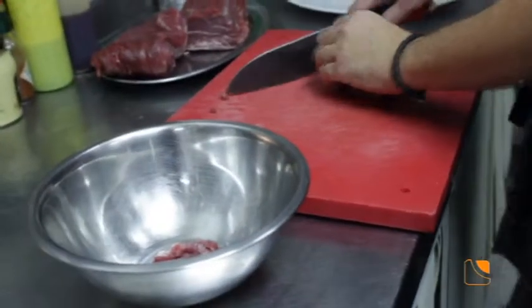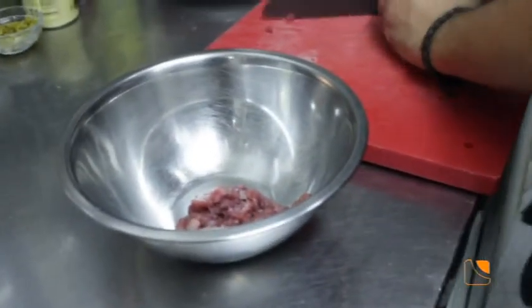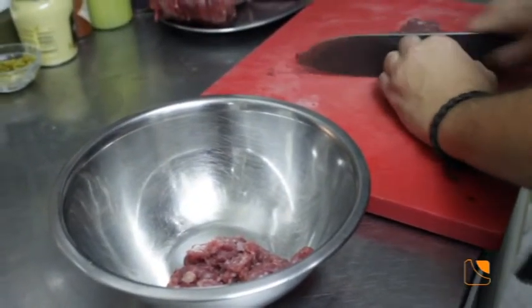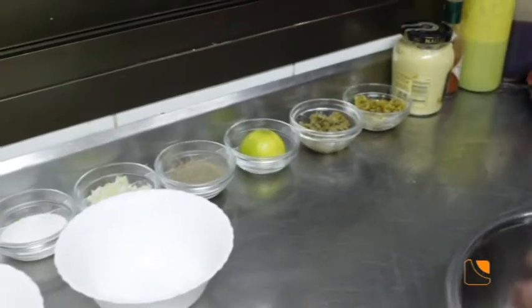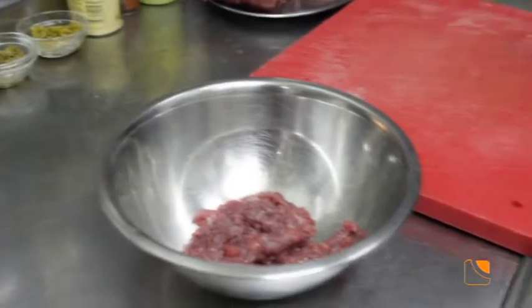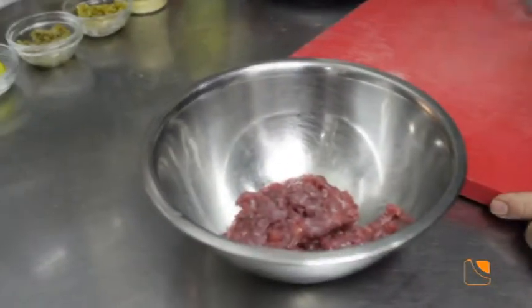Lo cortamos, esos filetitos los vamos echando ya picaditos en un bowl, y ahí es donde lo vamos a macerar con los distintos ingredientes. ¿Qué se le echa para macerar? Pues se le echa pepinillo, alcaparra, limón, cebolleta, sal, pimienta, yema de huevo, mostaza, y si se quiere picante, tabasco. Si se quiere un poquito de ajo ya al gusto del consumidor — hay algunos que les gusta con ajo, pues se les pone.